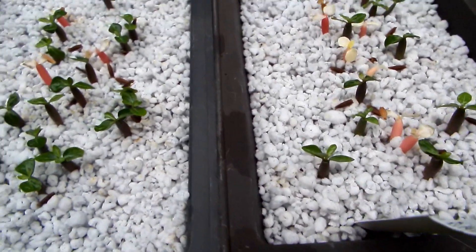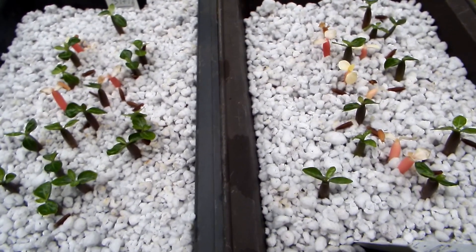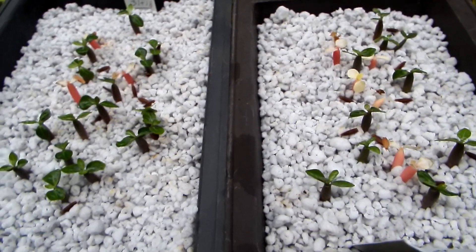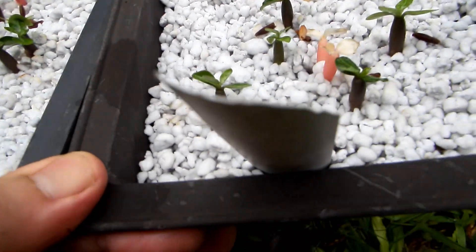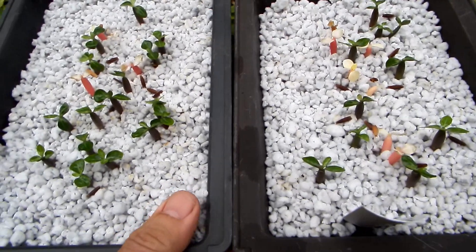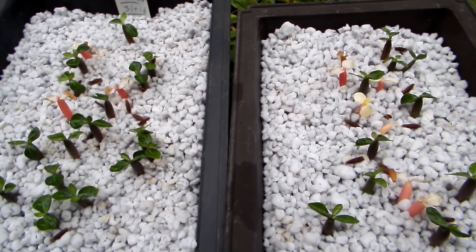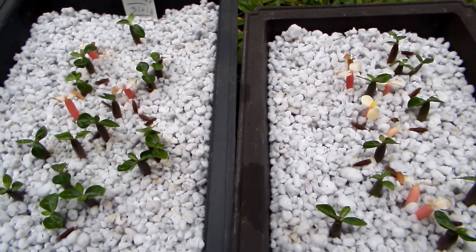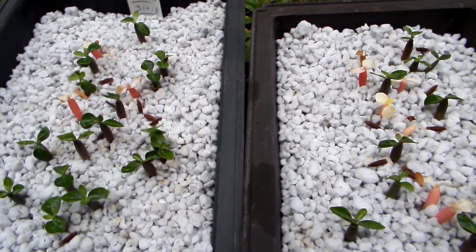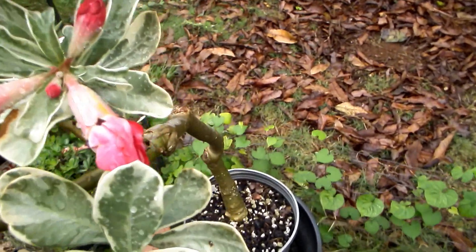But somebody is doing it once in a while, because when I check on Google under 'variegated adenium' every half a year or so, I see new and new ways of variegated leaves, or the same way as known before but with new kinds of flowers — not necessarily the most common pink with a single layer of five petals.